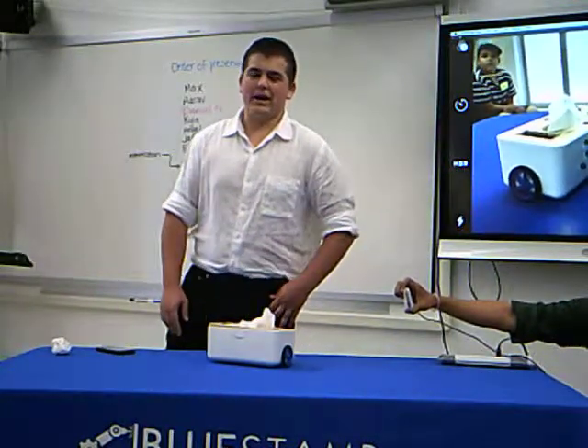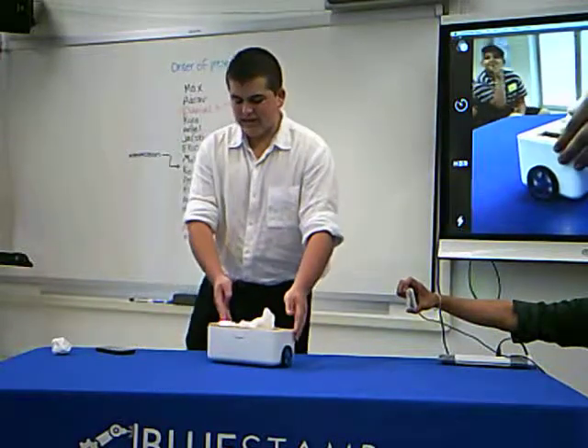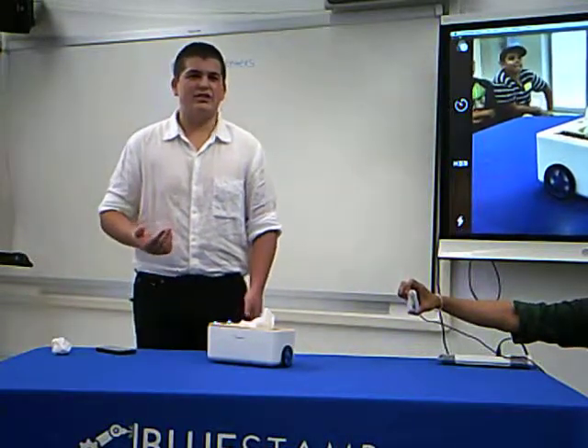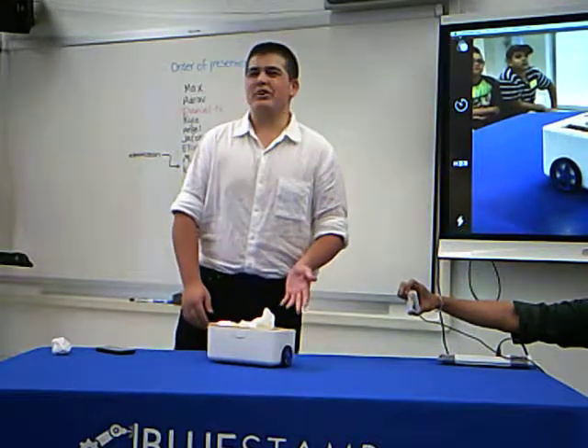I just really want to talk about my experience at Blue Stamp and the challenges I've had. Even though I did everything in 15 or 20 minutes, it was still really hard because I came into this with no experience.